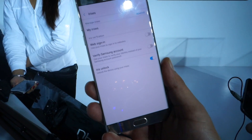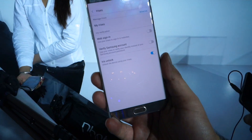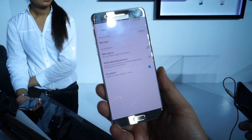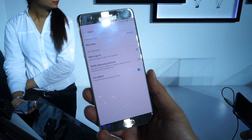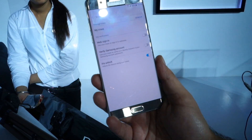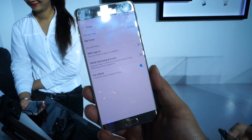If you go into iris settings, you'll see that apart from that you can web sign in, you can verify your Samsung account, and of course you can unlock the device. But you can only save one pair of eyes, which means that you and only you — not your wife, not your girlfriend, no one — can access this phone. Pretty secure, huh?